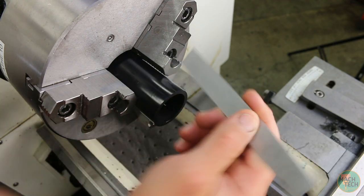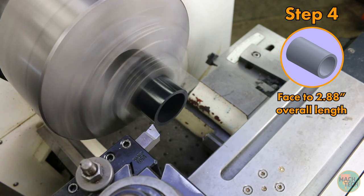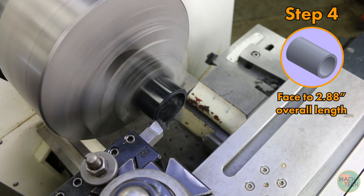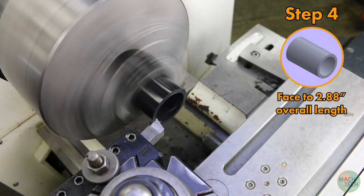Stick the part back in just as before — one inch stick-out, tighten it down. Turn the spindle on and do a very minimal touch-off on the end face. I'm going to set the digital readout to that measured value of the overall length, and then take successive cuts on the front face until I get down to the desired overall length of 2.880 inches. I'm not going to show how I do this on the digital readout because it's exactly the same as we did for the tube earlier. The first roughing cut is something like 50 thousandths, and then a final cut of around 20 thousandths, whatever it takes to reach that overall size.